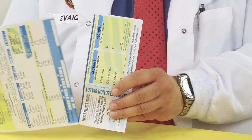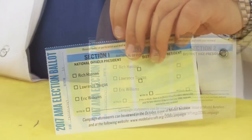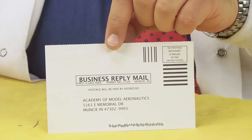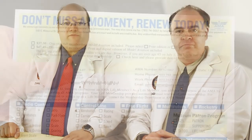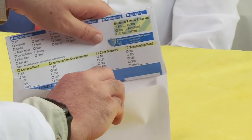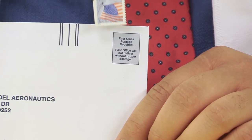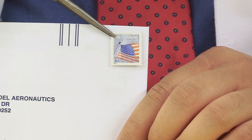If you've already renewed your AMA membership for 2017, remove the ballot from the rest of the sheet by gently tearing along the perforation. By itself, the ballot is a prepaid postcard which you can drop in any mailbox. To renew your membership at the same time you vote, go ahead and complete the top portion of the sheet and insert it into the provided envelope. Affix a first-class U.S. postage stamp to the envelope in the space indicated and then mail it out.